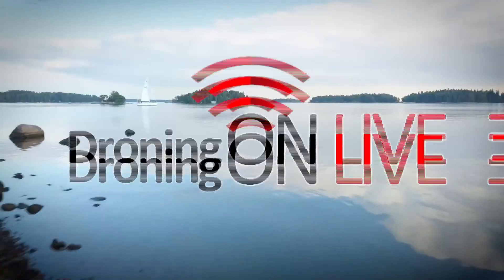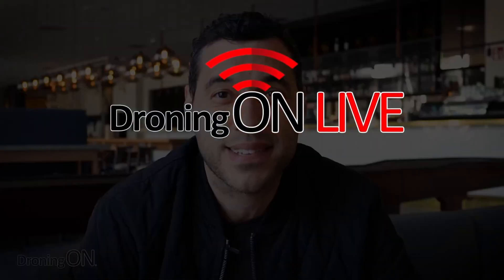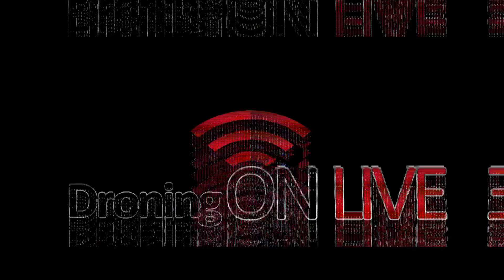A channel on YouTube has just shown a full unboxing of what looks to be the Mavic Mini 2. We think it's genuine — it certainly looks genuine — and in this video we're going to have a closer look.